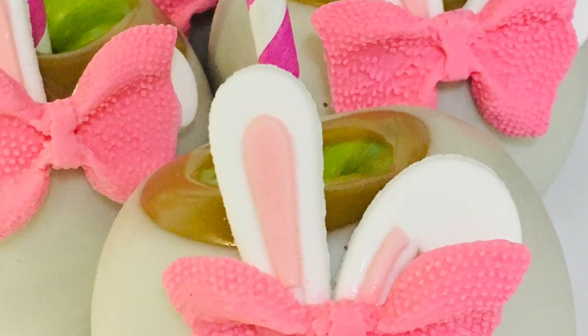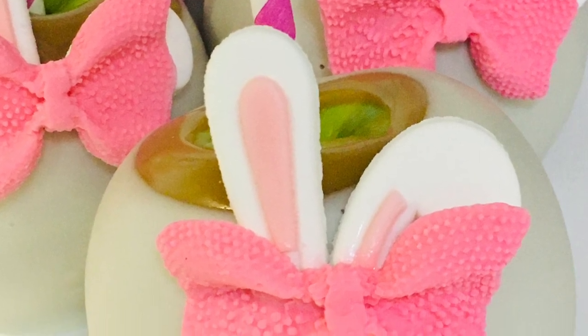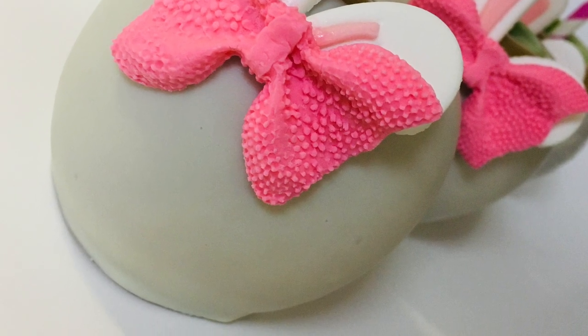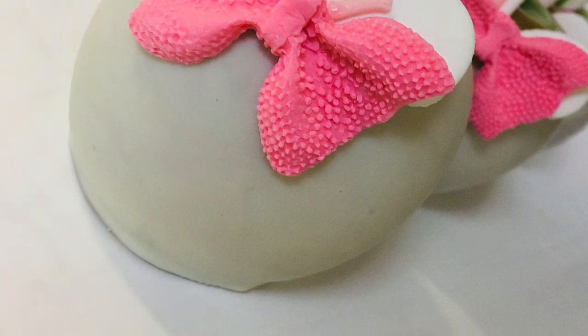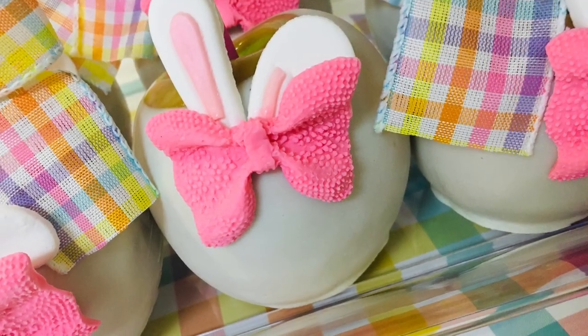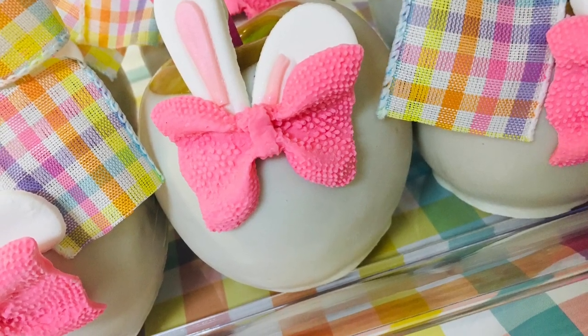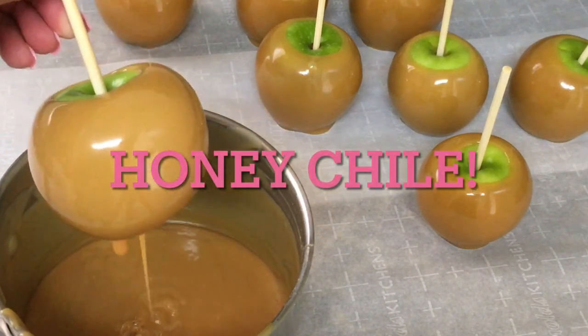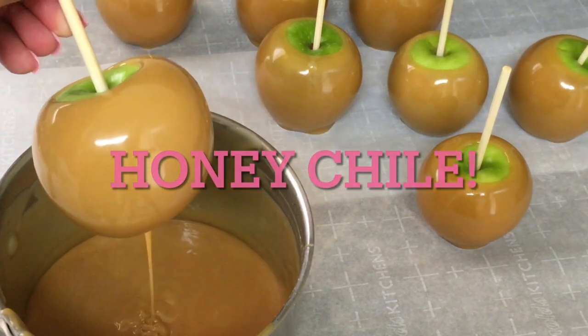With this caramel apple tutorial, you'll learn the North Kackalacky way of making the ultimate Easter caramel apples. Our method guarantees that the caramel will stay attached to the apples for up to weeks, giving you plenty of time to enjoy your treats. To ensure that the caramel adheres perfectly to the apples, we suggest prepping them with our candy apple cleaning method.